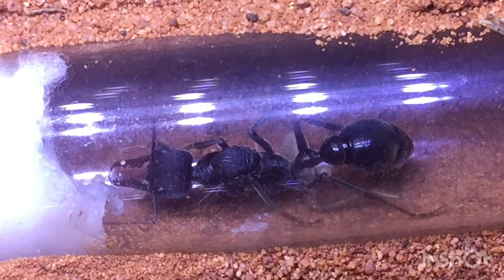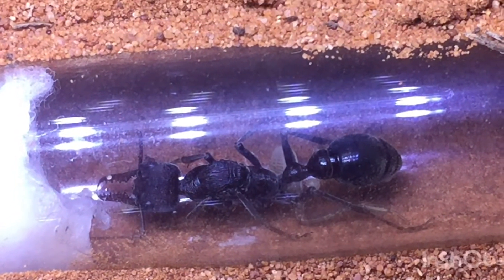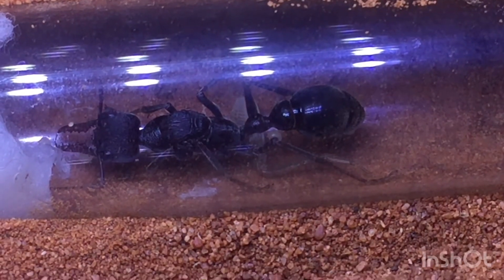I was super excited when I got this queen, as I can't find these species in my area, and they're actually one of my dream species to keep, so this was actually quite a cool experience for me.